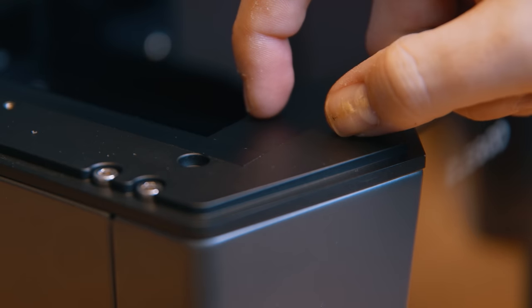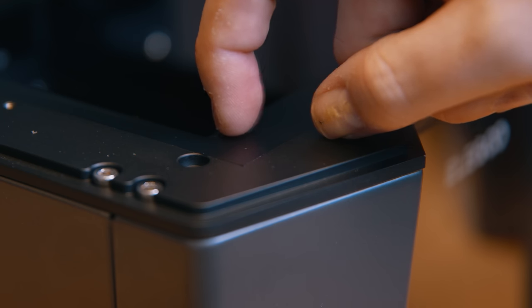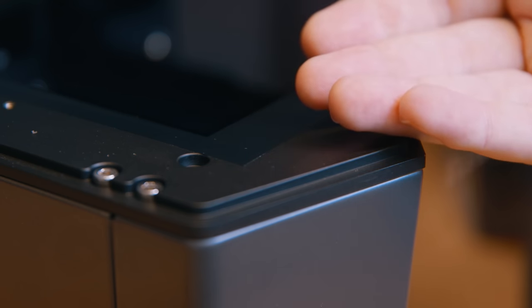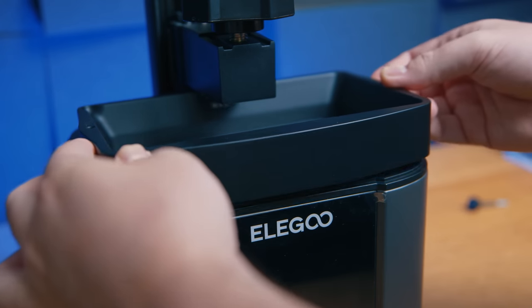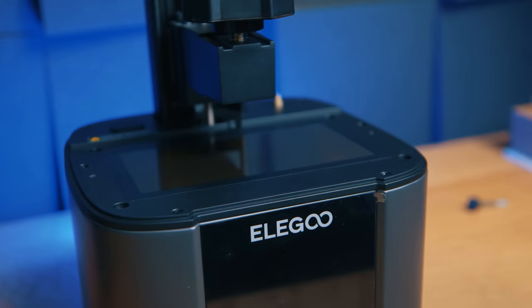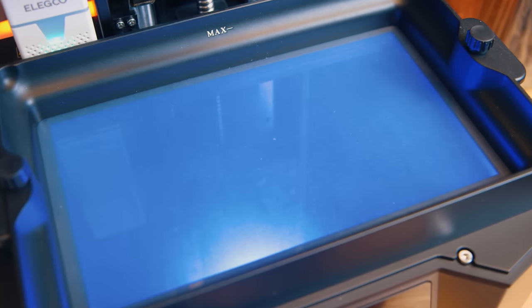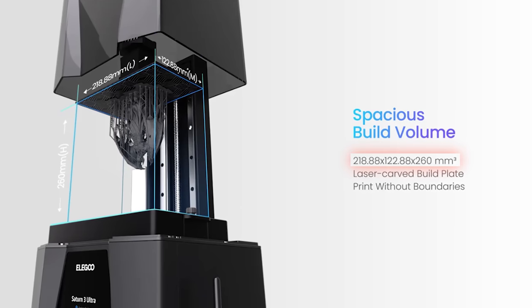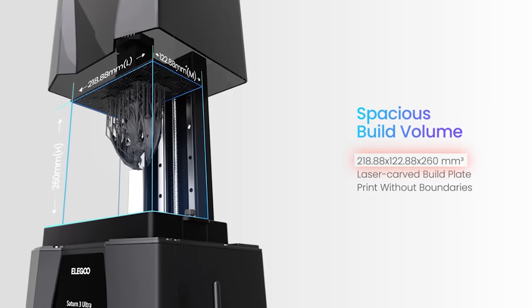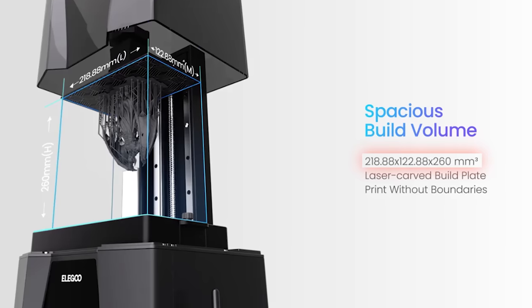The write-up of this printer says it has a 9H tempered glass screen protector, but unless it's directly integrated into the LCD panel I can't see one — just like my Mars 4 Ultra review where I mistakenly said it hadn't got one. So I can only assume it's integrated into the panel, which makes it harder, if not impossible, to replace should any damage occur. The printer's build volume is 219 by 123 millimeters with a build height of 260 millimeters.